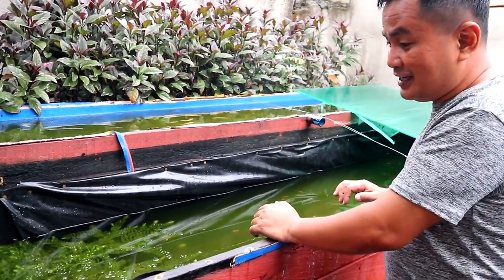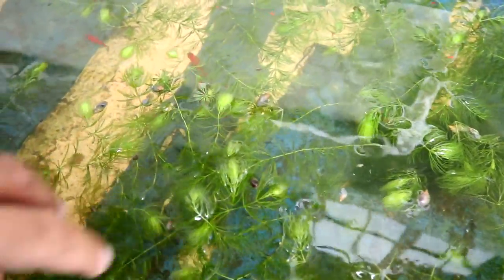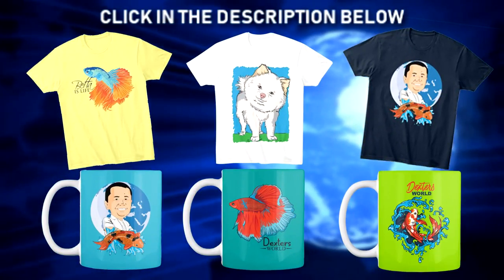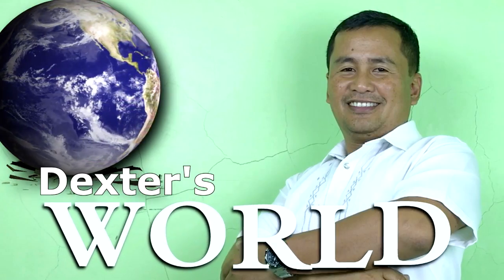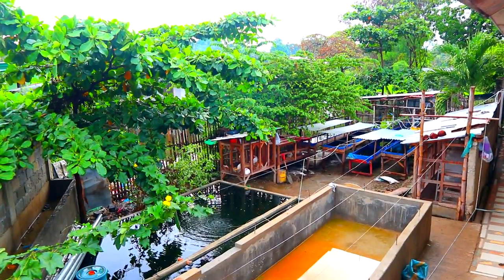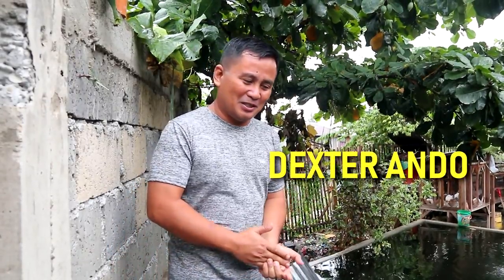It's raining last night and the water is really very cold — so this is how important plants are. This is my personal aquarium; I just decided to put my collection of guppies here. Hi guys, it's another beautiful day and you're here back at Dexter's World channel. Today we are going to make an update about this filtration system.